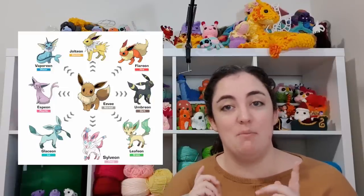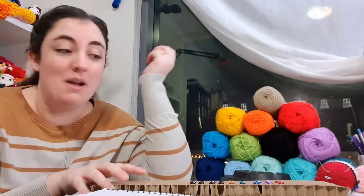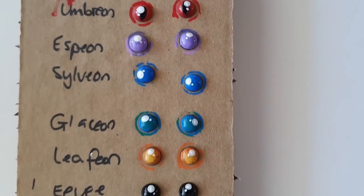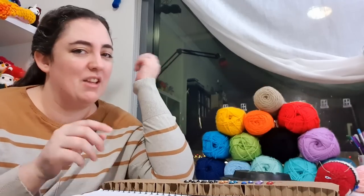I've decided to try and make them in the pose from their official artwork portrait, and I'm aware that Eevee is meant to be smaller than the rest of them, so this isn't just going to be design one pattern and then churn them out. I have done a little bit of prep — you'll be able to see I've painted up some beautiful eyes for each of them because I very ambitiously have done all nine. Honestly, I'll probably be happy if I can get through the four Kanto ones.